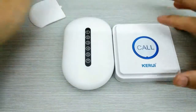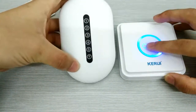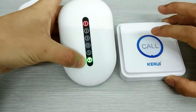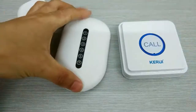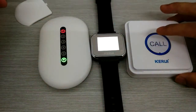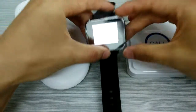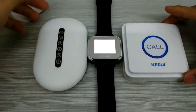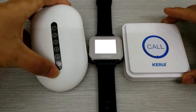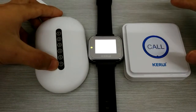And now we can test it. I press the button. You can see the right light is on, and the single light is also on. It means the single one goes through. And now we test together three.